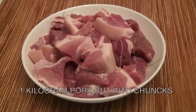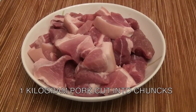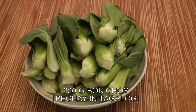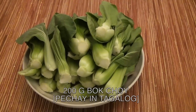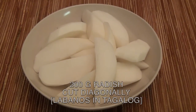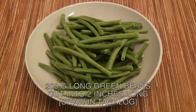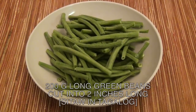Here are the ingredients you will need. 1 kilogram pork cut into chunks. 200 grams bok choy, or pat chai in Tagalog. Optionally you can use kangkong instead of pat chai. 200 grams radish, or labanos in Tagalog. 200 grams long green beans, called sitaw in Tagalog, cut into 2 inches long.